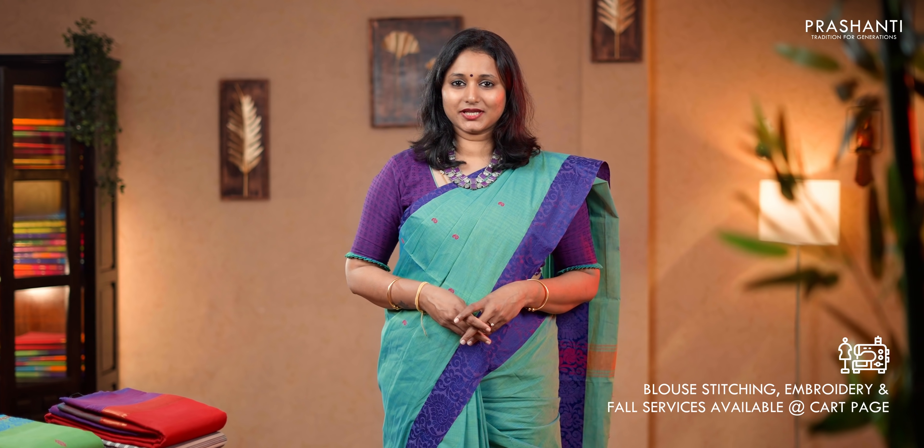These sarees are easy to maintain as well. All these sarees can be carefully hand washed at home. If you want a stiffer look you can add mild starch to these sarees. Our blouse stitching and embroidery unit is working full-fledged. If you wish to get your blouses done, there's an option available in the card page. You can also reach out to our customer support team — we'll be more than happy to help you with your blouse.